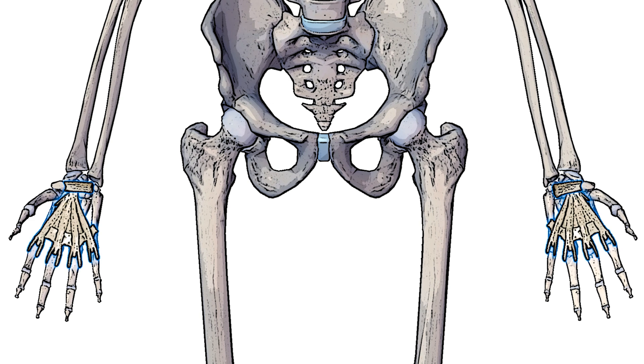Just below the flexor retinaculum we have something called the palmar aponeurosis. The palmar aponeurosis is deep fascia of the palm of the hand, and this deep fascia connects to the skin of the palm of the hand. This attachment improves the rigidity of the skin on the palm of the hand which can help improve grip, and it also protects the underlying tendons, vessels and nerves.